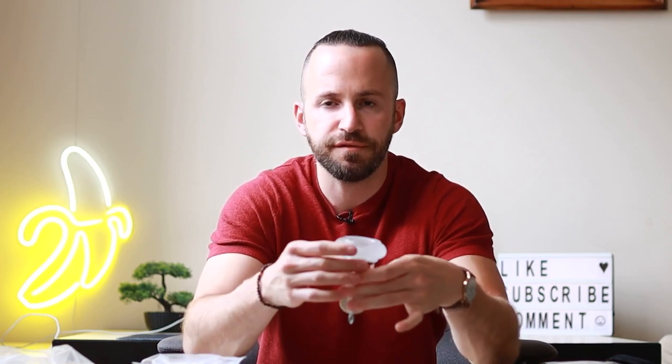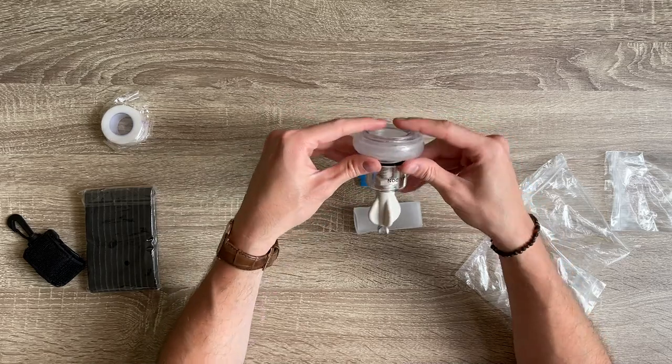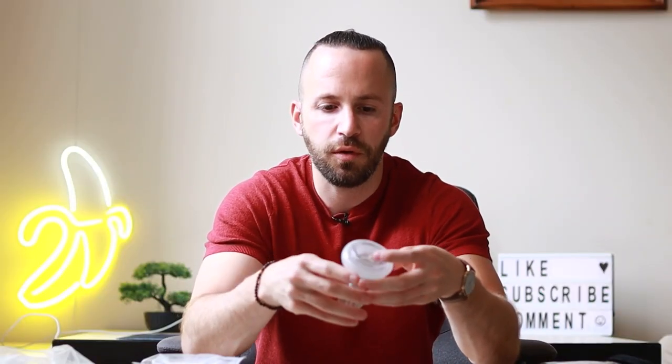I went ahead and rolled the sleeve back — it took me a couple of seconds. This sleeve is actually quite thick, which makes it more comfortable but a little bit more difficult to roll back. What you need to do is roll this thing down before you attach the penis to it.